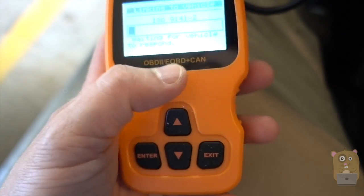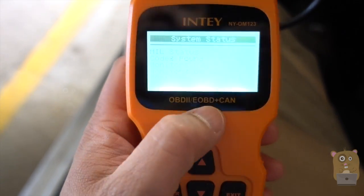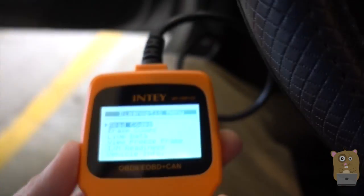The LCD screen is very basic — it's more of just a grayscale display. But it is still easy to read in daytime and at night. I just need to angle it, tilt it a little bit this way, to see it properly.